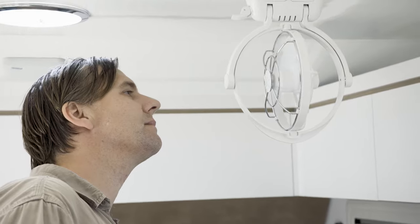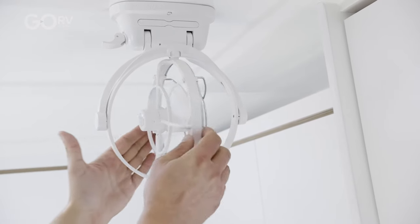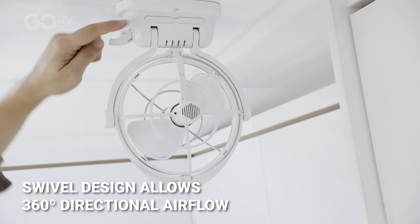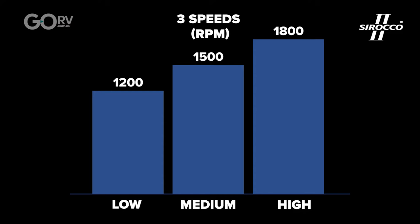The Sirocco 2 is powerful and versatile. It can run on either 12 volt or 24 volt — it's auto sensing. The Sirocco 2 features a great swivel design that gives you 360 degrees of directional airflow. There are three speed settings as well, and it's just unmatched comfort.